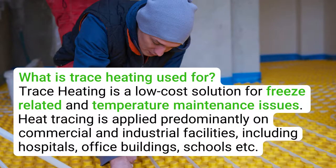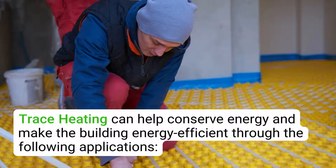What is trace heating used for? Trace heating is a low-cost solution for freeze-related and temperature maintenance issues. Heat tracing is applied predominantly on commercial and industrial facilities, including hospitals, office buildings, schools, and others. Trace heating can help conserve energy and make the building energy efficient through several applications.